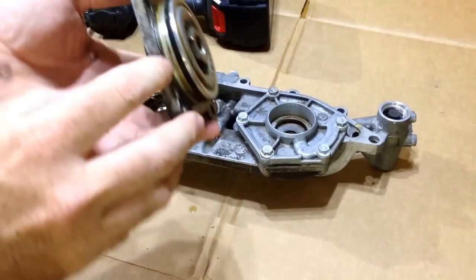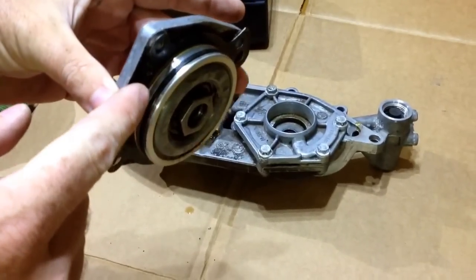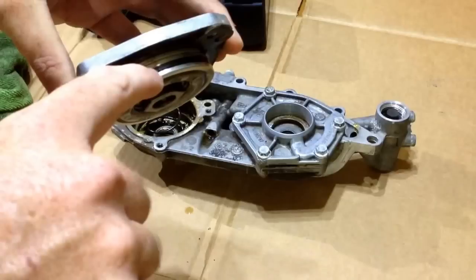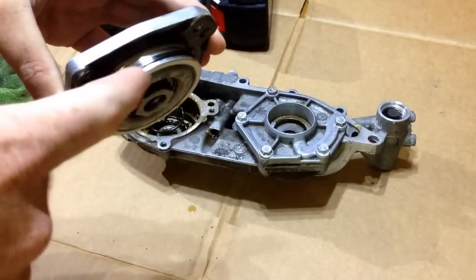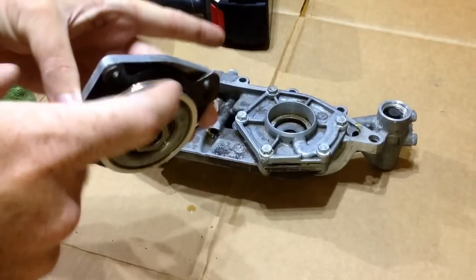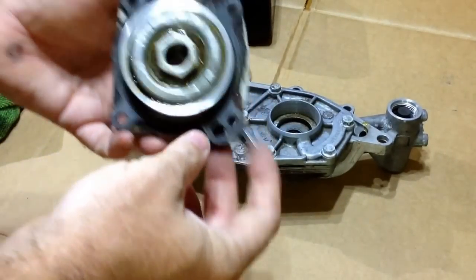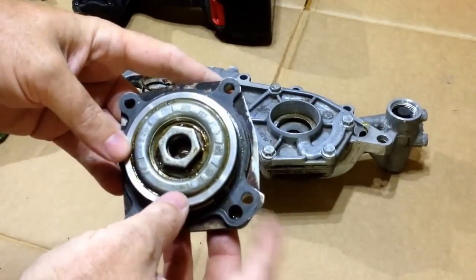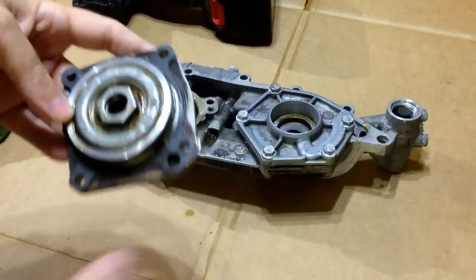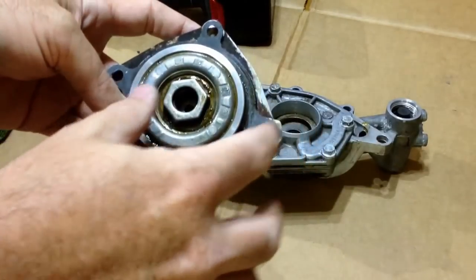This is the Vanos seal right here. You actually have to take a razor knife and cut this out. Be very careful not to scratch the aluminum — there's going to be a hard seal on top and a softer seal on the bottom. Cut both of those out with a razor knife and put the new ones on. This gasket here is actually metal, and everybody tries to sell you this with the new kit, but you rarely ever need it unless you gouge it with a screwdriver.